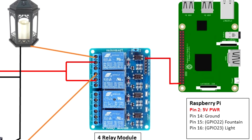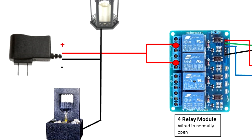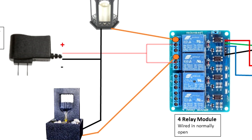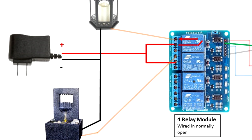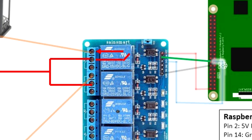I use pin two, which is five volt, and connected that to the VCC on the four relay module. I then located pin 14, which was ground, and connected that to the ground on the relay module. I use pin 15, which is designated as GPIO 22 in the software, for the fountain. And then I use pin 16, designated GPIO 23 in the software, for the light. On the other side of the relay module, I connected the positive voltage from the power supply into the center of each of the relays, and then broke off the positive power running into each of the lamp and the fountain.